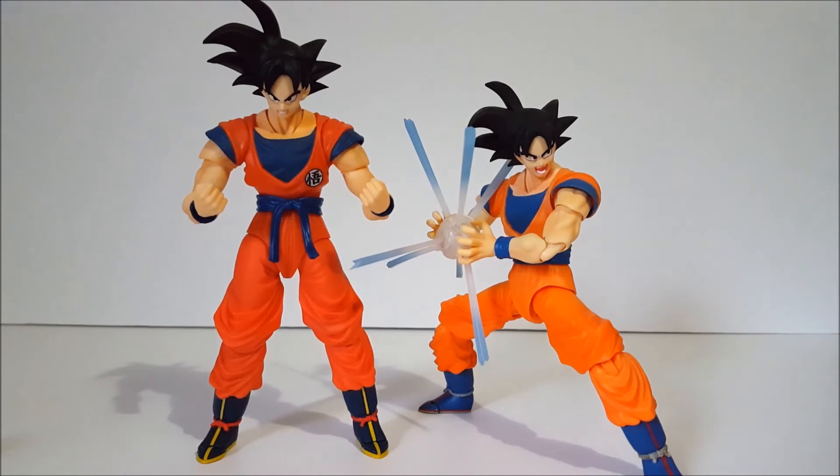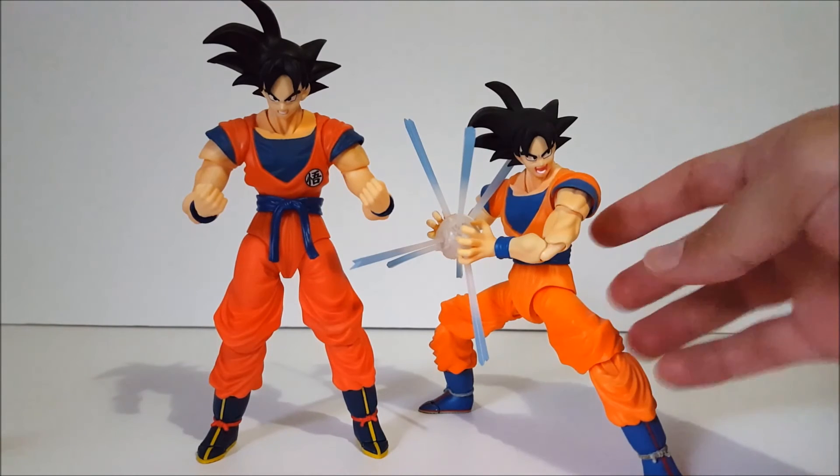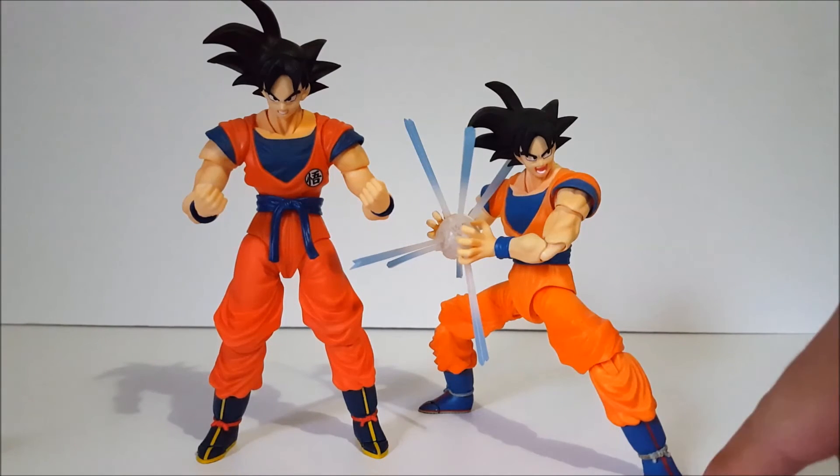I just wanted to offer a quick comparison of the two. You can see the different tones of orange they used in both figures. Of course, there is no symbol on the regular Son Goku. The boots are painted differently, and of course the belt and the faces are different as well. So there you go.